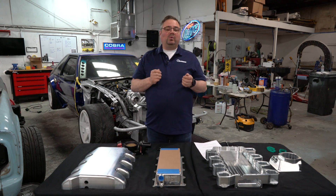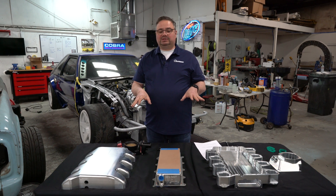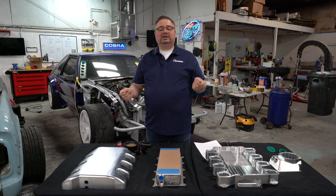We already built a prototype of this. This is a production model that I've torn apart just to show you the components and how it works. It works really well — we've already tested it on the dyno and saw 100 degrees of differential between the inlet temperature right out of the supercharger, out of the blower and the charge pipe, to where it's going into the engine.